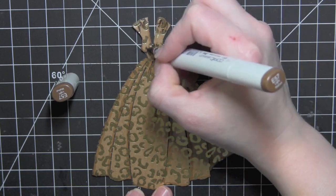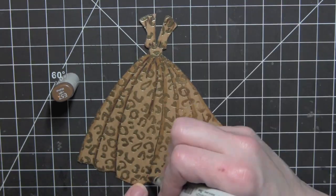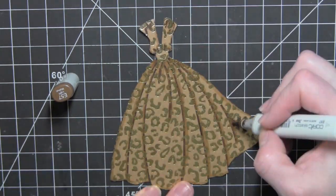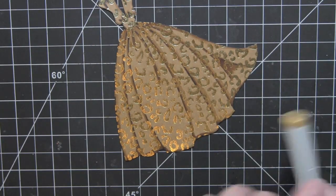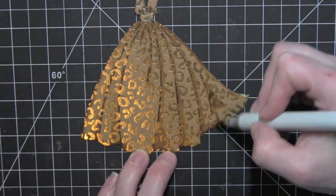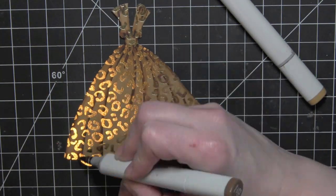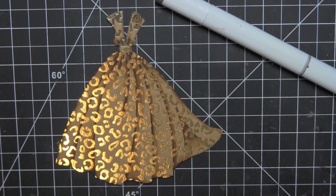I'll zoom in a little here. I'm going to highlight those areas using some Copic markers — E55 to go along all the edges of the dress and the stamp lines to add detail and dimension and give that dress some nice shadowing. Then I'll go in with E57 to darken some of those areas even more. I'm going to go back in and blend out that E57 with E55 anywhere it got a little dark, and I really worked on the dress to get those pleats nice and dark and deep.